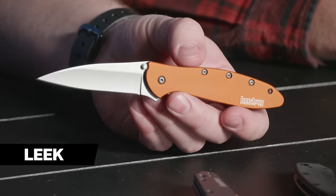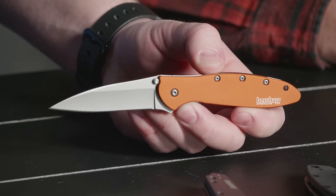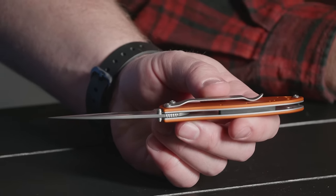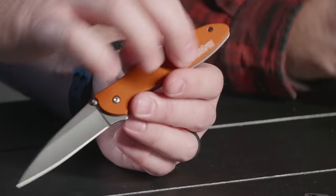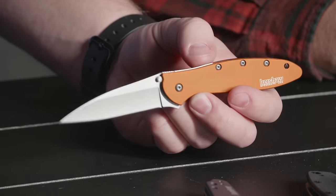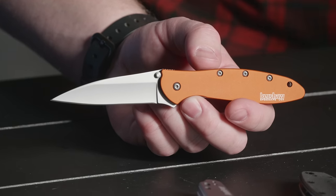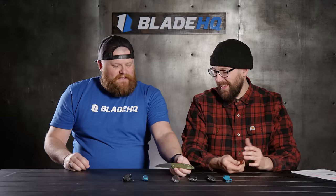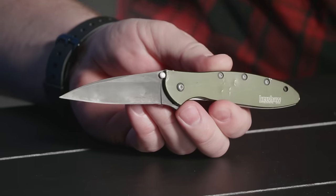The assisted that Ken Onion uses he has dubbed SpeedSafe Assist. Just like the Dividend, this is a really slim, sleek design. It's got a Wharncliffe blade and smooth thin aluminum scales which are really cool. I actually have a Leek I owned before I started working here at Blade HQ — it was in my pocket at my interview. I'm going to show you my personal Leek. This thing has seen some things. Honestly it's in better condition than I expected, knowing it's yours.